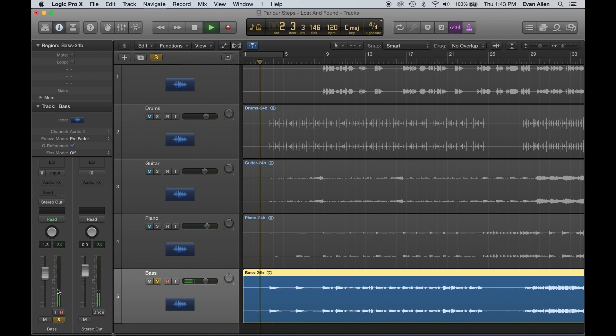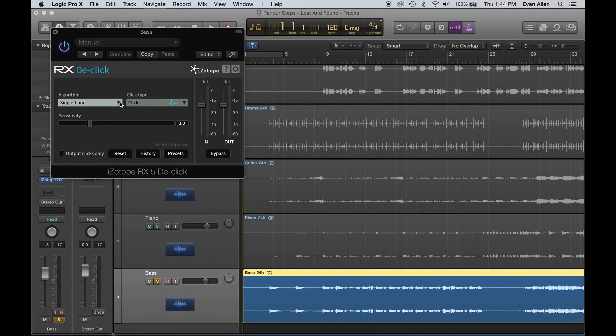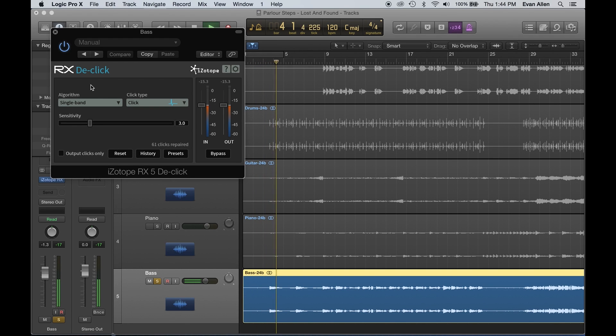You can even visually see it in the meters. So we're going to load in RX De-Click. There are a few different modes — if we're dealing with more low frequency thumps, we can change the click type or algorithm to multiband. For most issues with our RX plugins, you oftentimes don't actually have to change any settings, and this happens to be one of those situations. So without adjusting anything, we now no longer have any of those clicks. We can even output clicks only to solo just what we're removing — and these are the clicks we're removing.